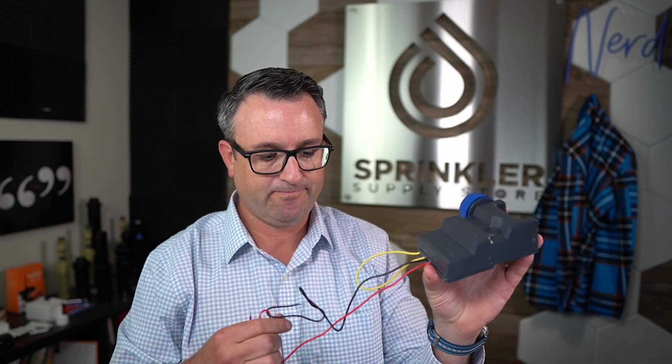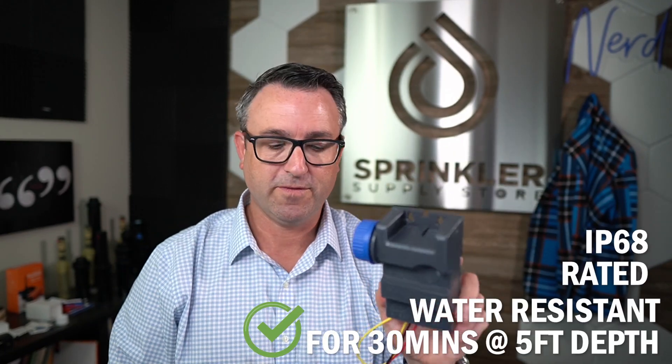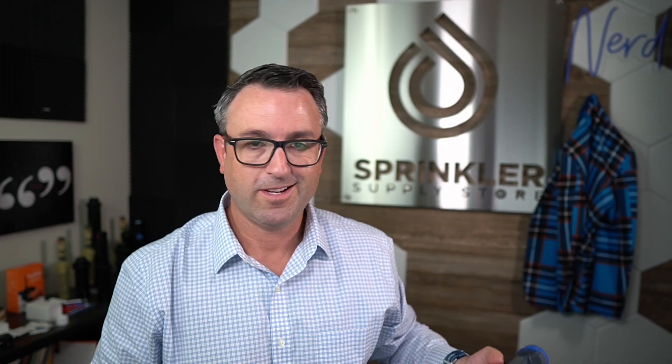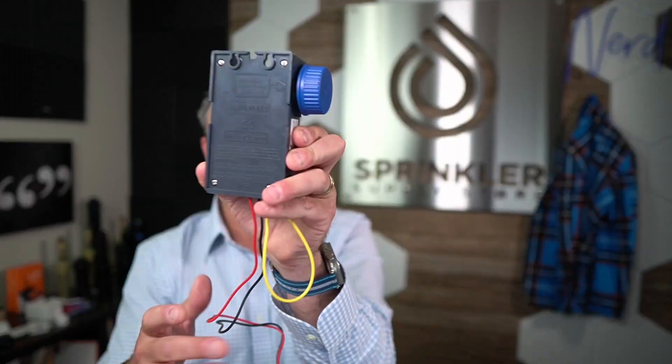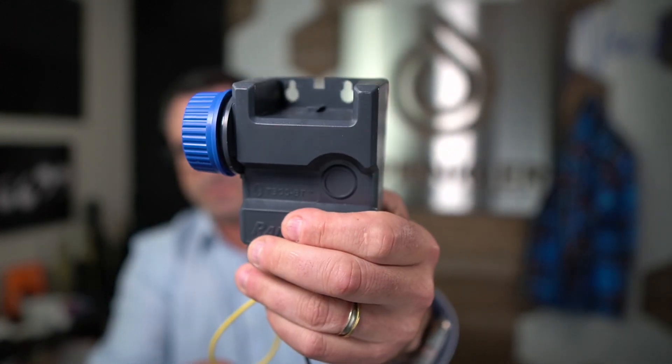The model I have here today is the single station — one zone, one valve. This product is designed to live inside the valve box. It's IP68 rated waterproof and has wires to hook up to one valve. It also comes in up to a six-station capable model, so you could control six valves and mount this on the wall. There's a mounting bracket to mount to the side of a valve box or to a wall.